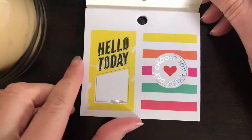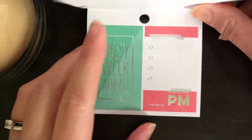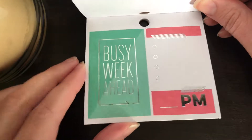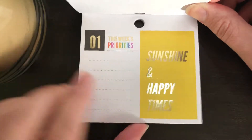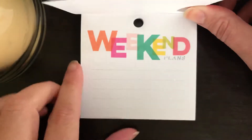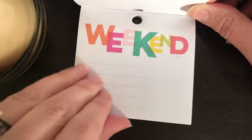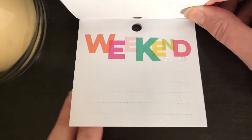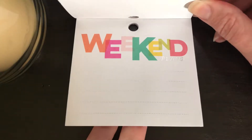Lots of bright colors and foils of all colors in this pack. They're very simple but very delicate and pretty at the same time. There are stickers like 'Sunshine and Happy Times' — I like that one. They're incorporating a lot more rainbow style colors and different shades of blues and purples and pinks that we've never seen before. It's really nice.